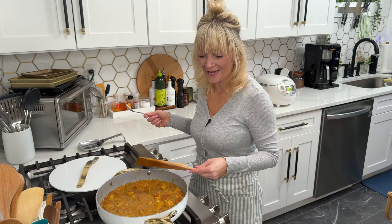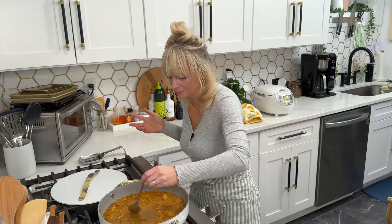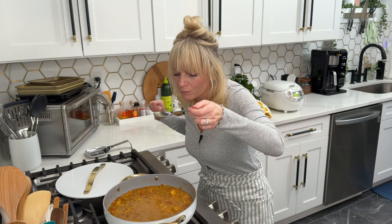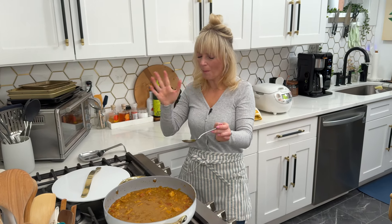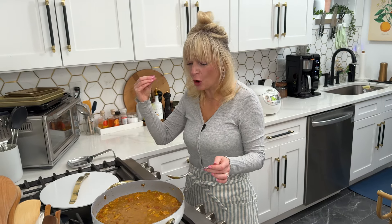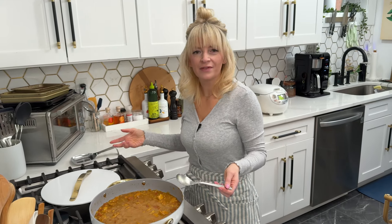It has thickened — of course I have to taste it, you know I'm a professional. There is no better smell. Oh my gosh, I'm so happy. This dish makes me so happy, it is so good. All the flavors are there — it is rich, it is layered, there is so much flavor. I'm going to eat all of this actually.